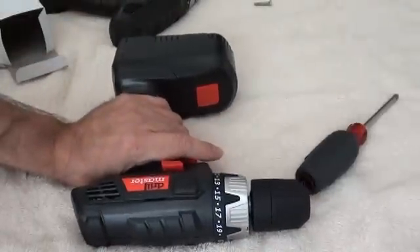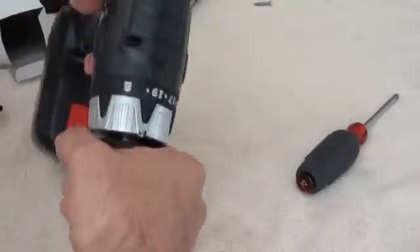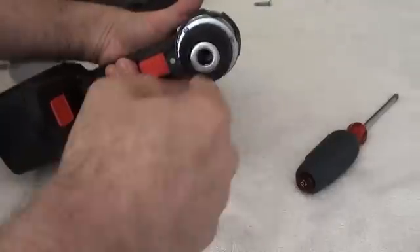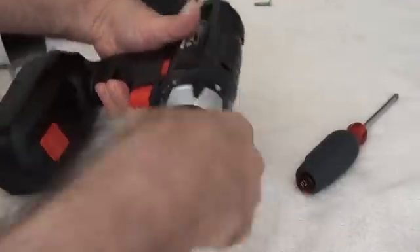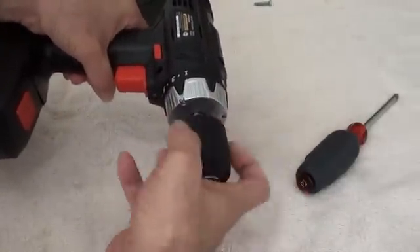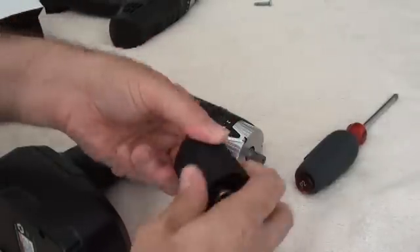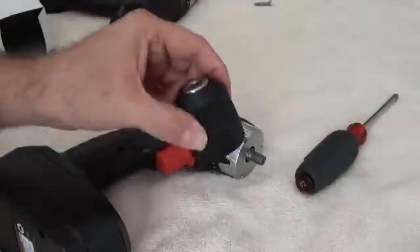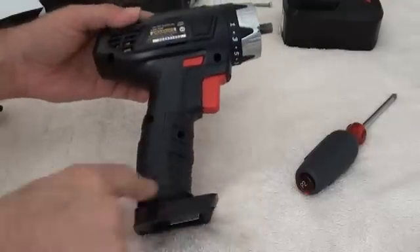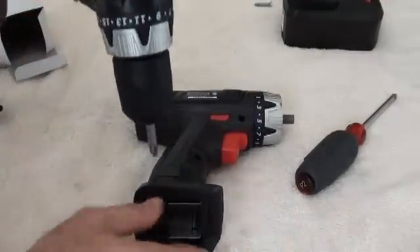Now that the chuck screw is removed, the chuck should just thread off the spindle. It's a conventional thread — you turn it anti-clockwise looking at the drill chuck to remove it. Easy peasy, comes right off. This drill chuck is incredibly chewy and crappy, but we're basically not going to use it — although it's very handy as a tap wrench or pin vise. It's held together by a bunch of Phillips screws, and we'll use our Harbor Freight drill to remove those.